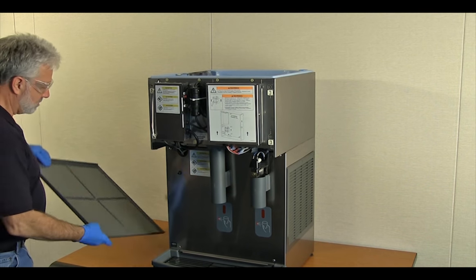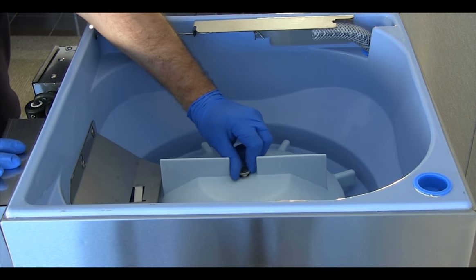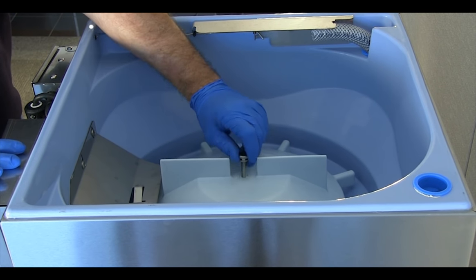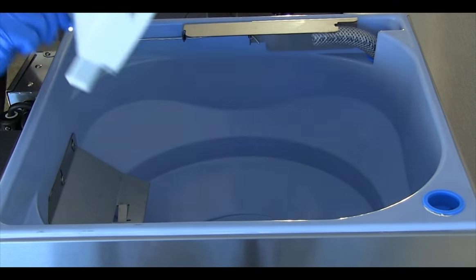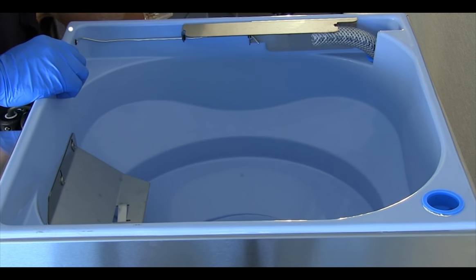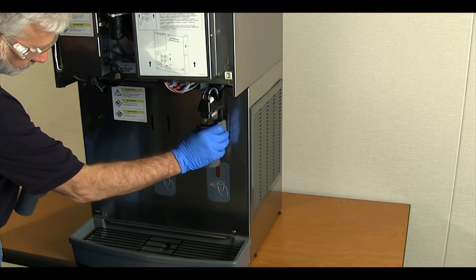Remove the cover from the ice storage hopper. Working inside the storage area, loosen and remove the knurled screw and remove the ice dispense wheel. Remove the ice and water dispense chutes from the dispenser.